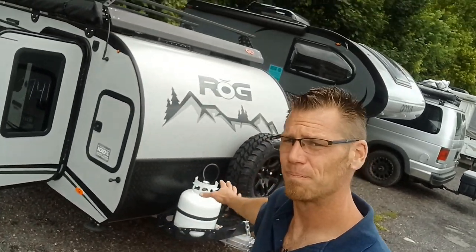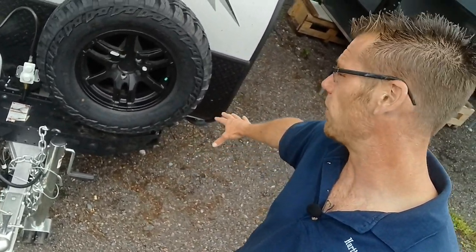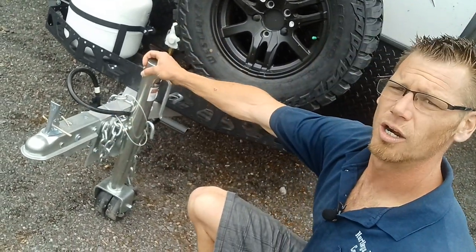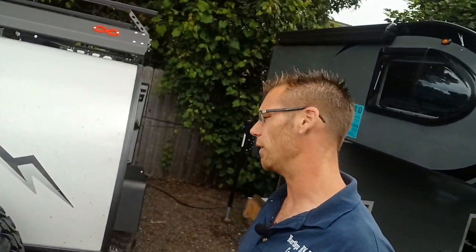Starting right on the front, we have our 20-pound propane tank, this awesome machined propane tank holder and spare tire holder underneath. We have this showing the aluminum frame all the way through, our wheel that pops right up for us while we're towing, and a 2-inch ball. This does have the electric brake package on it all the way around, so you do need a brake controller in the 12-volt charge line in order to run it.